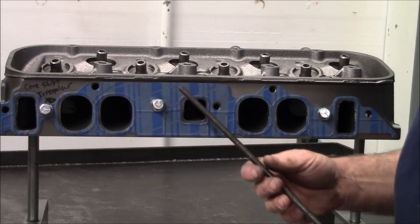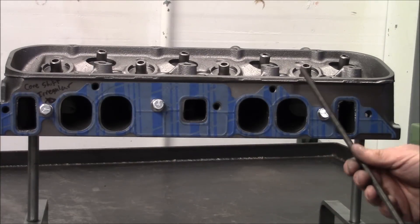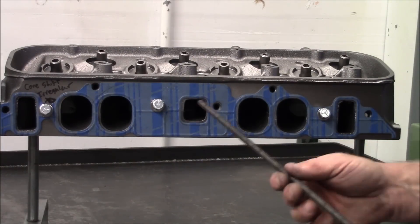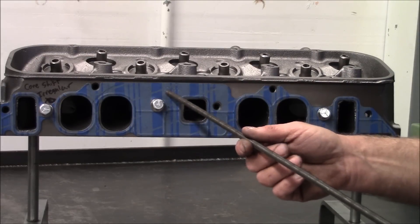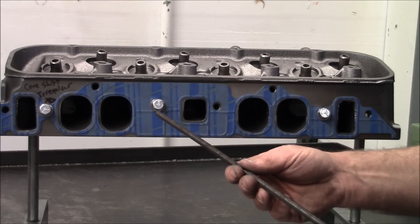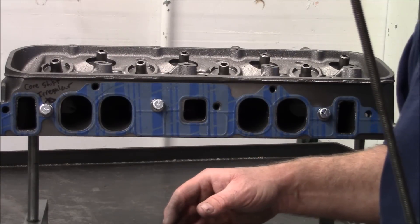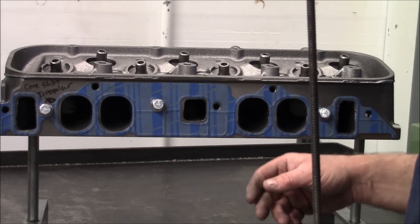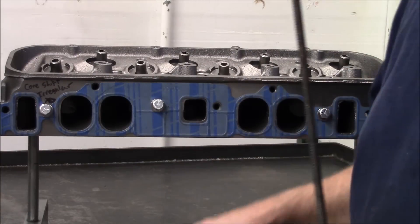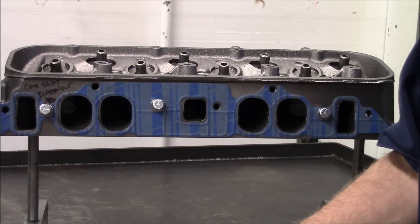You don't want to start your project with heads like this, because with this kind of core shift you'll have literally ten times the labor trying to make the head work — and it might not work. These heads are not all created equal; some molds were better than others. The 73-74 781 is usually a good casting, but they can be bad too.